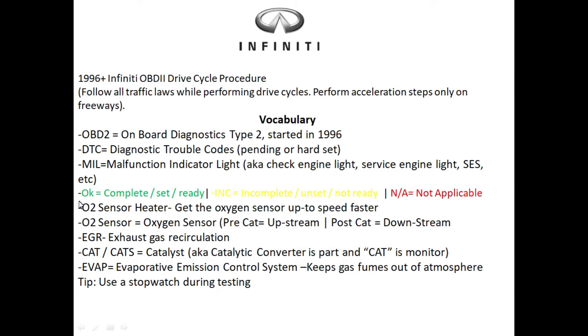Here I have five monitors, and this is the order that monitors normally set in. We have the oxygen sensor heater — this helps get the oxygen sensor ready faster so the vehicle can do a better job with emission control systems. Then you have the oxygen sensor itself. On most vehicles there are at least two oxygen sensors: one before the catalyst called the pre-cat or upstream oxygen sensor, and one after called the post-cat or downstream oxygen sensor.